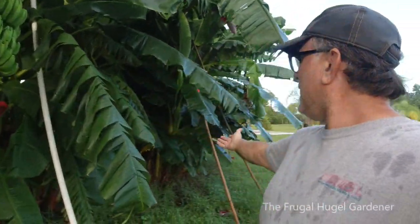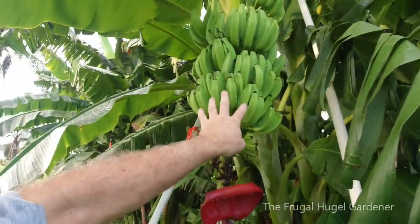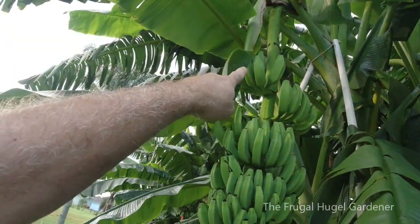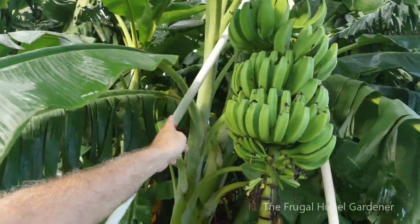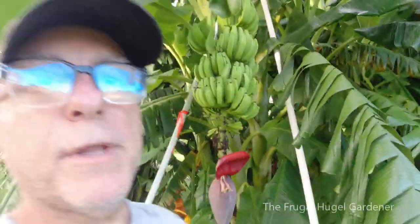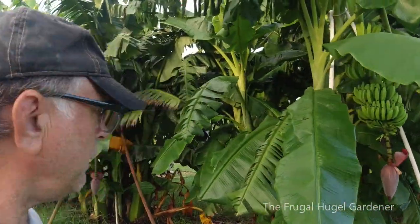Right over here it's actually just the next clump over — I didn't have to go far. As you can see there's a really nice rack of bananas going up to a nice stalk, and there's one, two, three, four, five, six, seven, eight, nine, ten, eleven, maybe twelve or thirteen hands — they're pretty tight and hard to count.